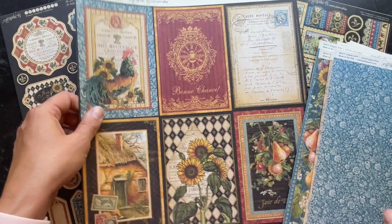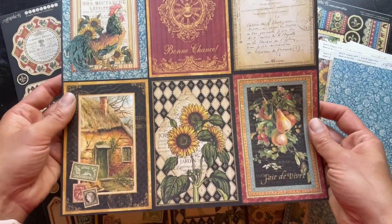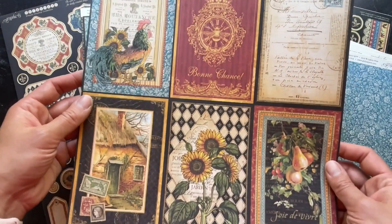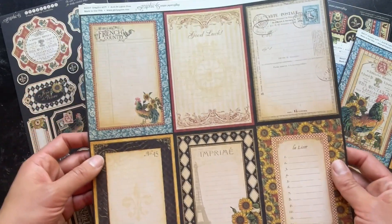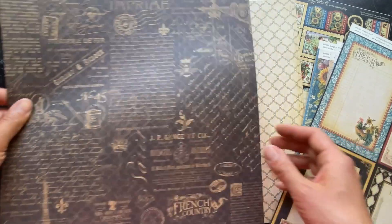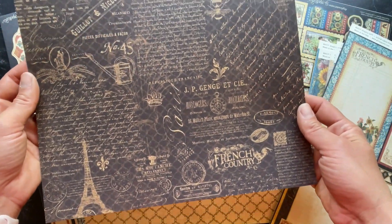So in this Deluxe Collector's Edition you're going to have 12 different designs and you're going to get two of each, so you're going to have enough to be able to use that A side as well as the B side. These cut-aparts are just great for card toppers or to add to any of your minis.